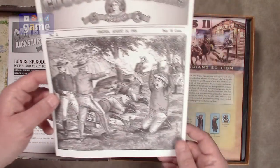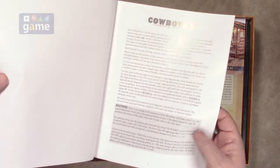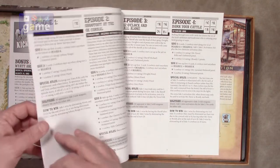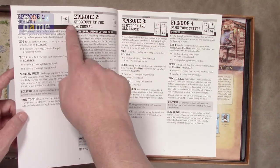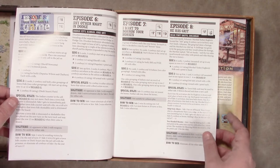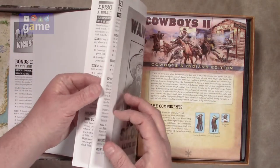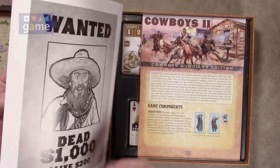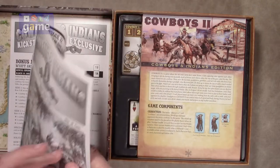So we have the Cowboys and Indians Weekly — which is made to look like a newspaper — and it's your scenario book. Here's episode one, episode two. These are small scenarios; they only take one map. Then this one takes four maps and a square. It tells you the direction they face, so you can rotate the scrub and it's not a repeating pattern. There are 22 episodes in the game — that's cool — plus the bonus scenarios.